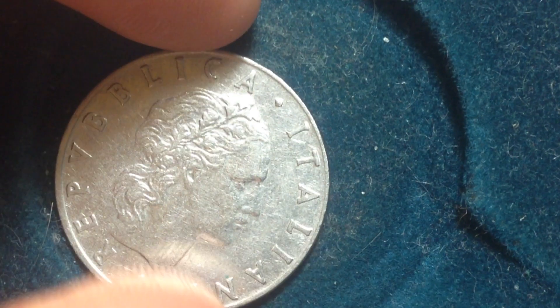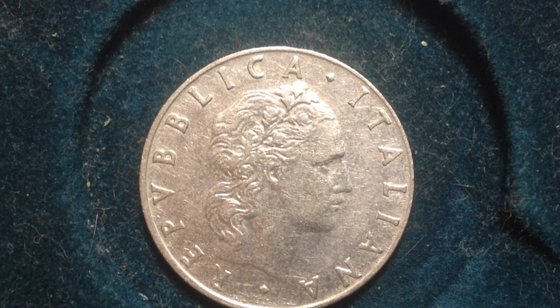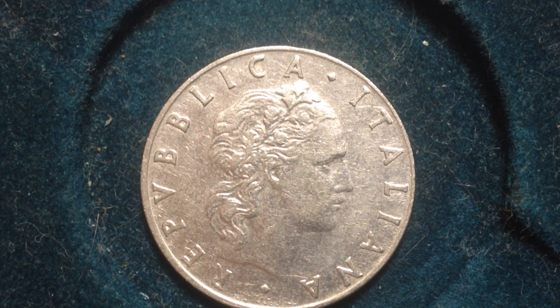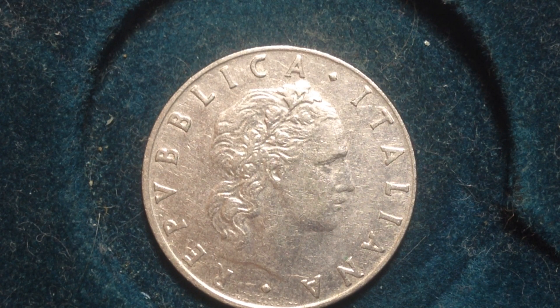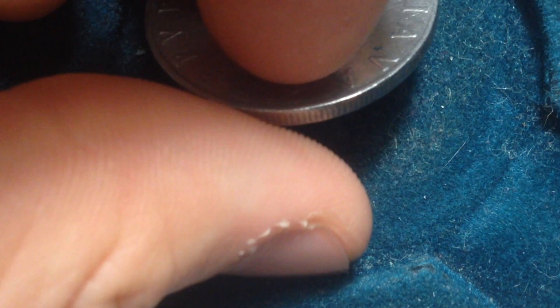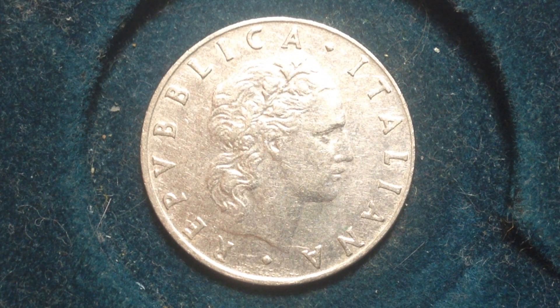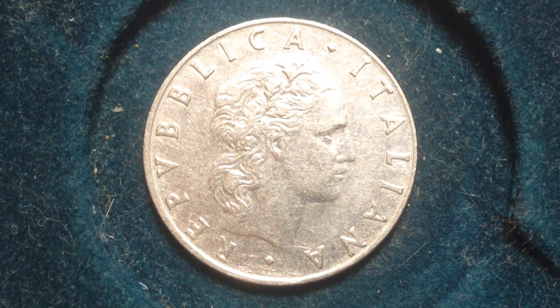Looking at the mintage for this coin: in 1955, only a year after they started making it, there were 70 million produced. The year before that there were only 17 million, and the year after there were 69 million — so 1955 was a common year for producing these coins.